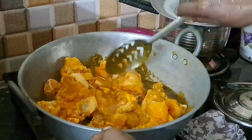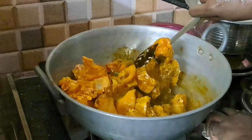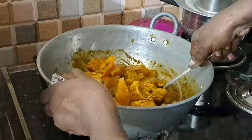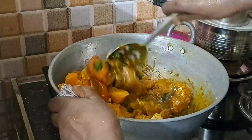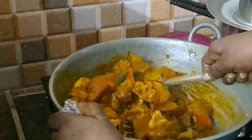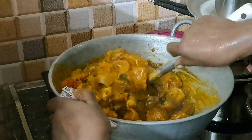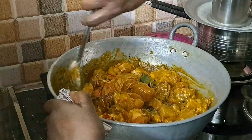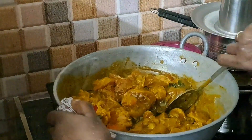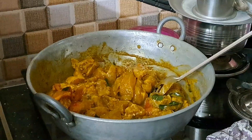If you want to make the chicken, you can make it smooth. The chicken is soft.